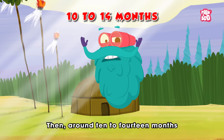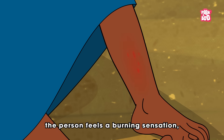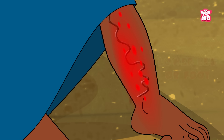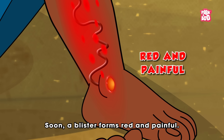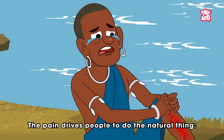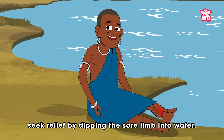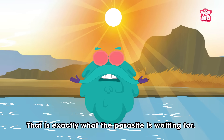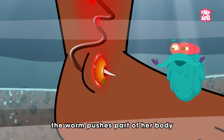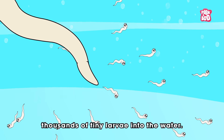Then, around 10 to 14 months after the initial sip of contaminated water, the person feels a burning sensation, often in the lower leg or foot. Soon a blister forms — red and painful. This is the worm's exit sign. The pain drives people to do the natural thing: seek relief by dipping the affected limb into water. That is exactly what the parasite is waiting for. As the blister bursts, the worm pushes part of her body through the skin and releases thousands of tiny larvae into the water.